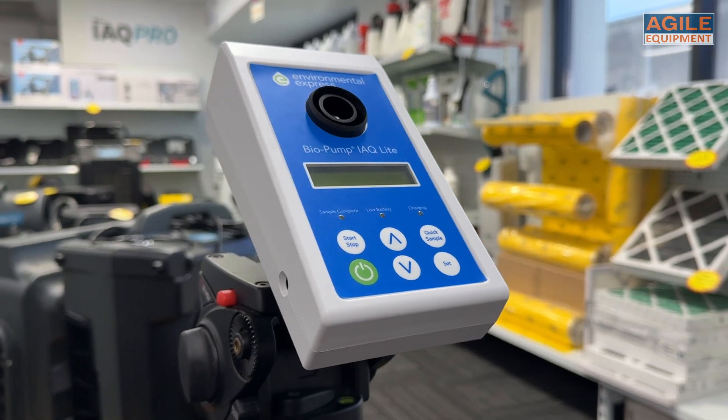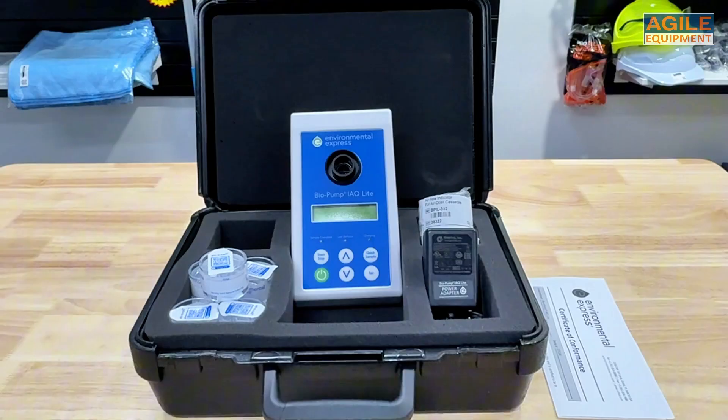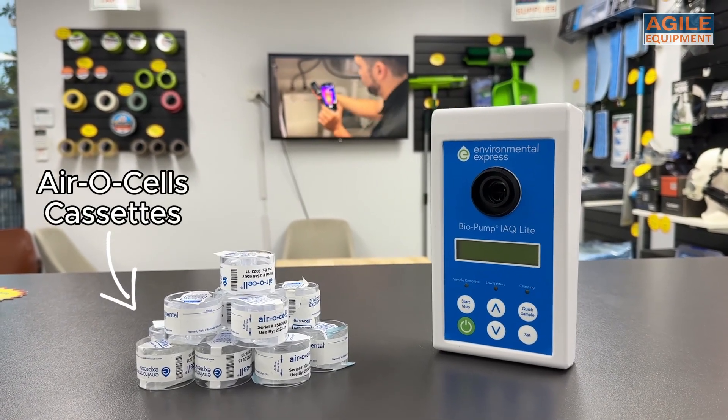This new indoor air quality pump continues that legacy, offering a reliable way to sample air using aerosol cassettes, which you can also find right here at Agile Equipment.